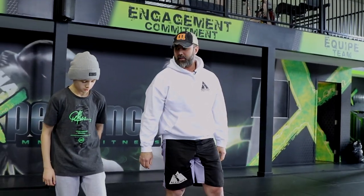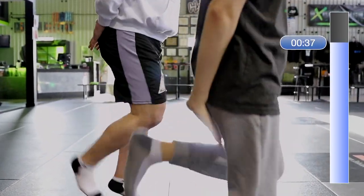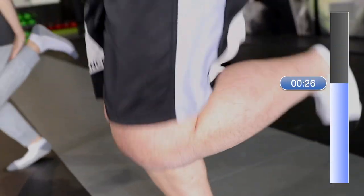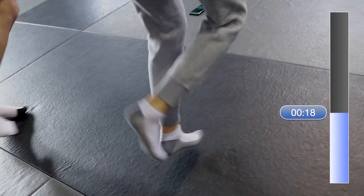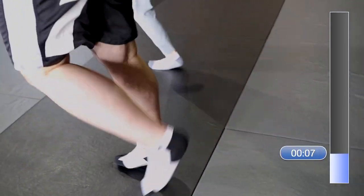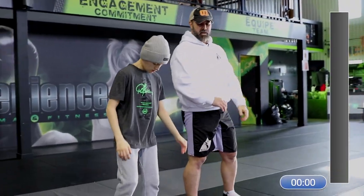Butt kickers — it's almost like the first one, running in place, but this time you're going to bring your heels towards your butt for 45 seconds. This is exercise number five. Keep it up! Almost done. Good job.